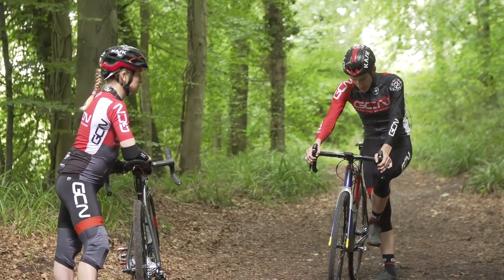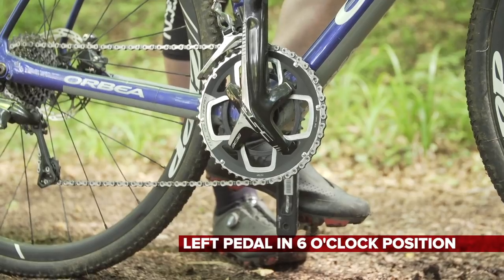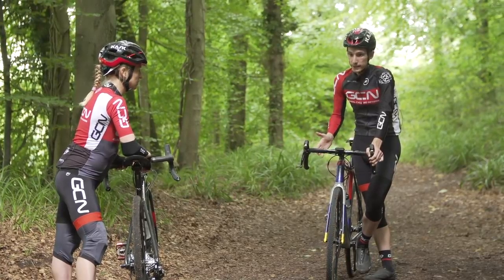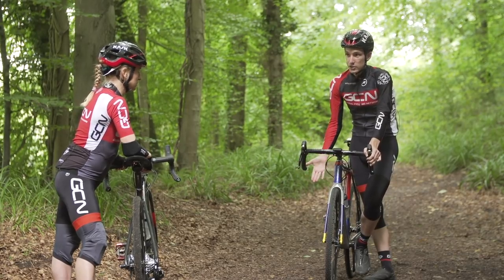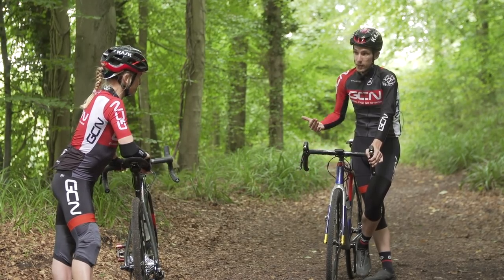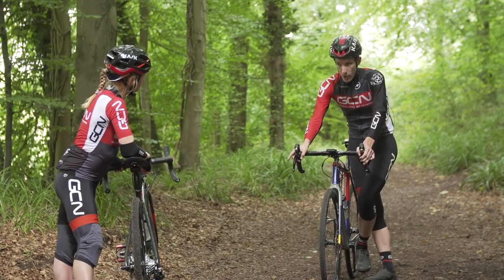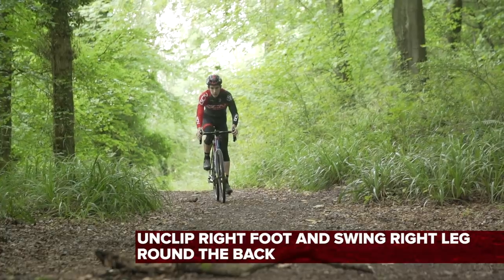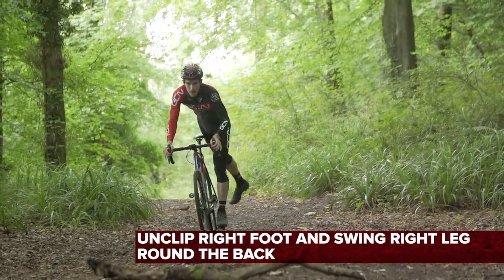Then, what we need to do is put our left pedal in the six o'clock position. Most people will get off the bike on the left-hand side. It's a good idea, simply because the drive train is on the other side, so there's less to get caught up in when you're running. Also, when you pick up the bike, you don't have that resting against your back. With our weight on our left leg, the pedal at six o'clock, we're then going to need to unclip our right foot and swing the right leg round the back.